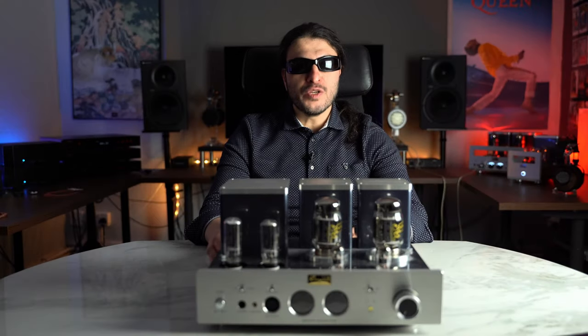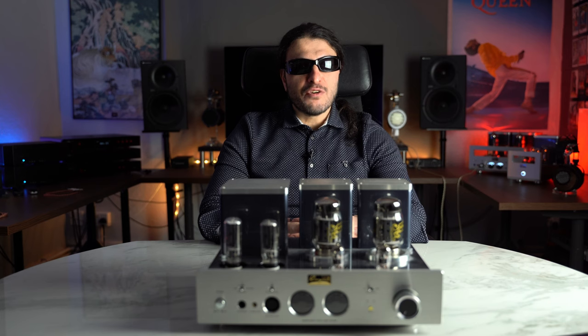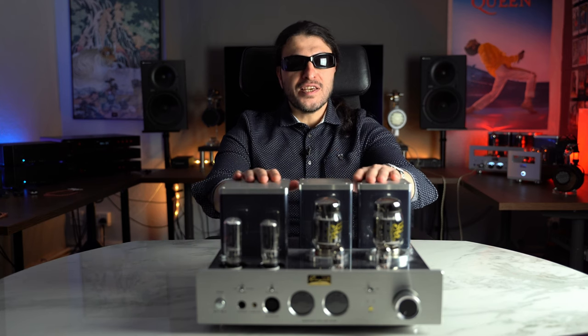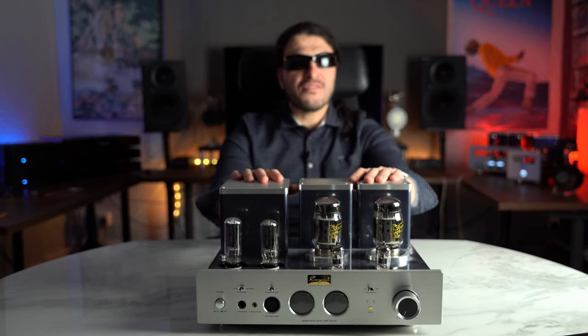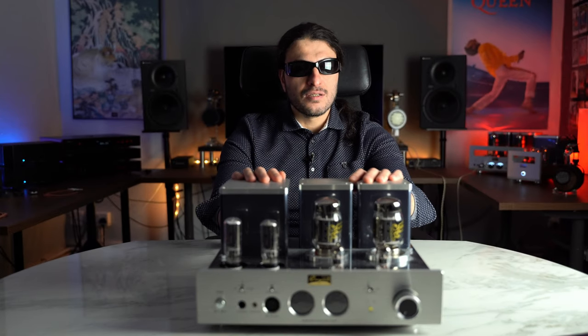Tube amplifiers. We recently reviewed the Pendant — in fact it was my very first ever experience on a tube amplifier. We're bringing you another one today, being this 19.5 kilogram beast, the Cayenne HA6A. Shall we discuss?